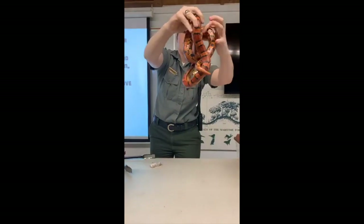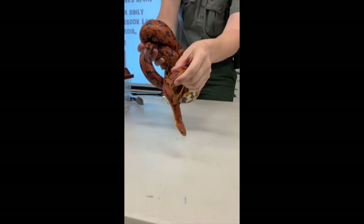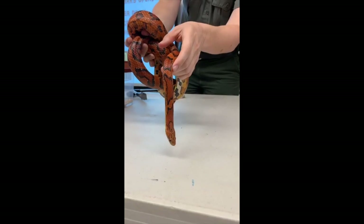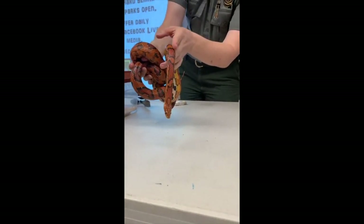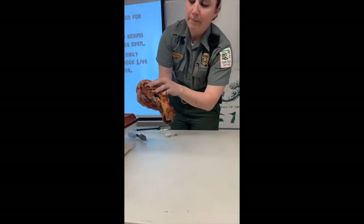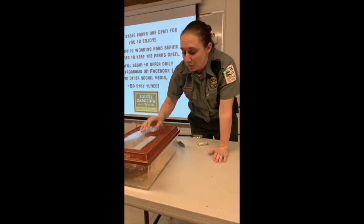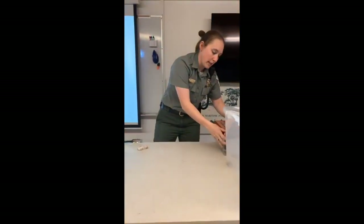The tongue thing — if you guys know about snakes, this is how they smell. If you see her tongue going crazy, she has a forked tongue so she can get as much surface area as possible. She brings her tongue back to an organ in her mouth called a Jacobson's organ, and it tells her what she's smelling. So if you're a human, you have nothing to worry about because you don't smell like a mouse — if you do, you better wash your hands.